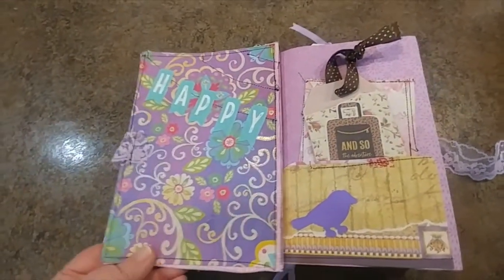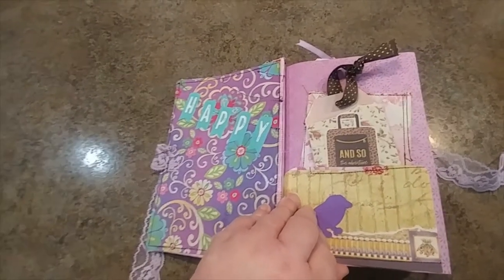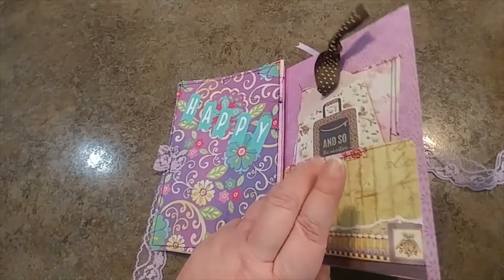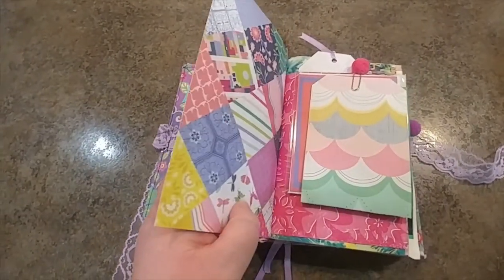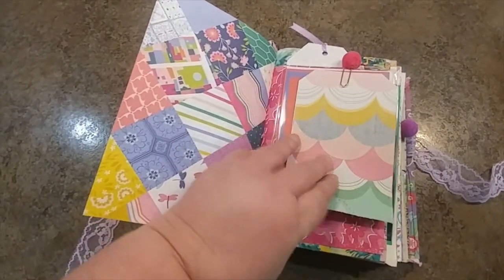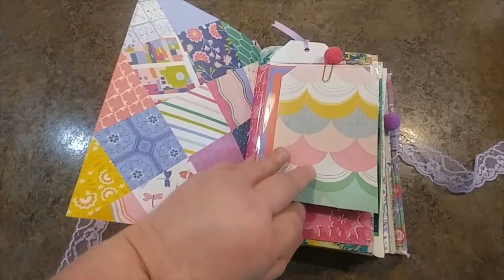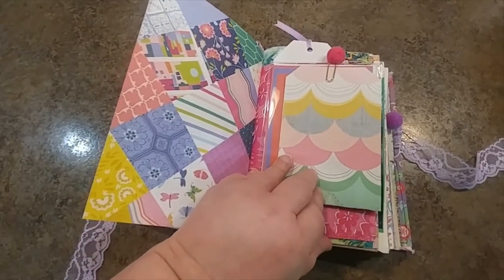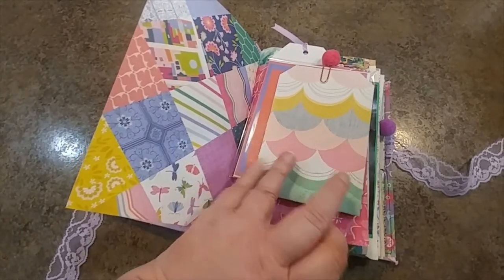Trisha's favorite color is purple and I just wanted to send her off with a fun colorful journal so she can do some memory keeping and keep some notes about her adventures. I put a little note in here for her and I've included some cards throughout the book so she can write her friends and family about her adventures.